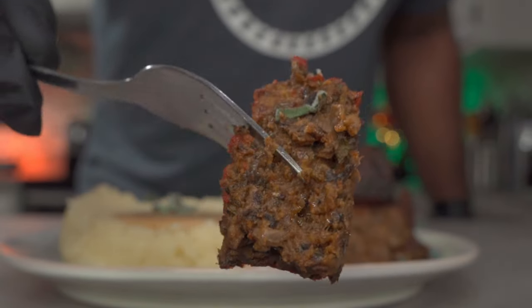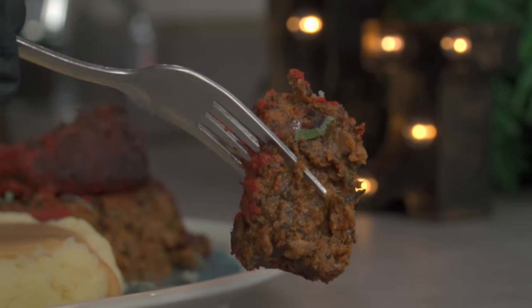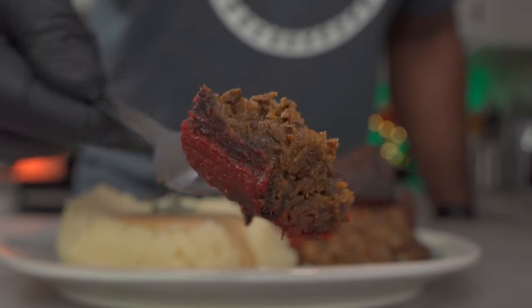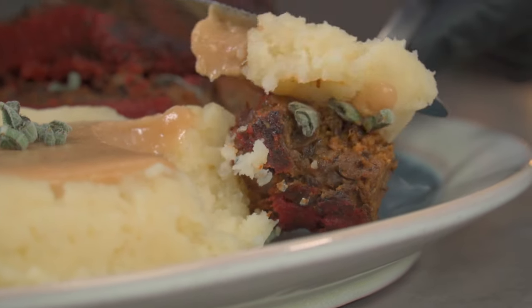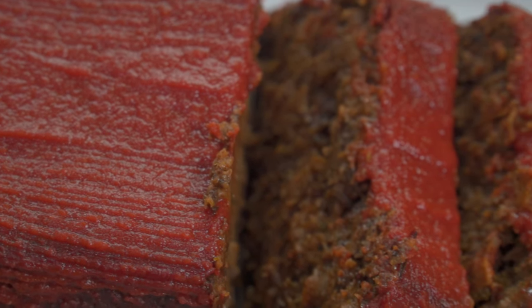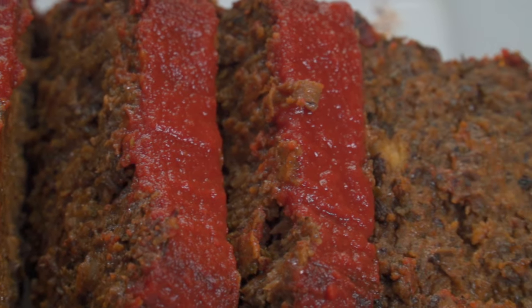That's what it looks like on the inside — as you can see, it's holding together, it's not falling apart, and it's very delicious. The inside is not dry — it's moist and perfectly cooked. Thanks again for watching this video. If you enjoyed it, don't forget to hit the like button and subscribe. I'll see you all next week.